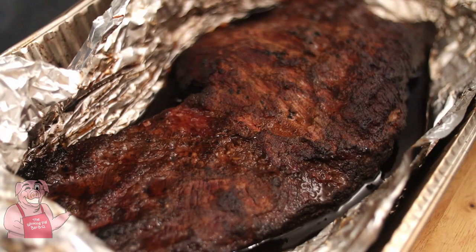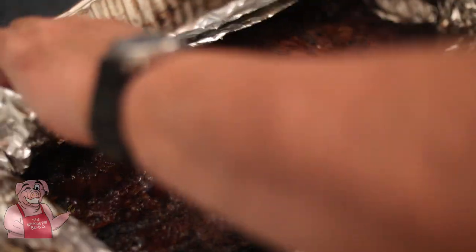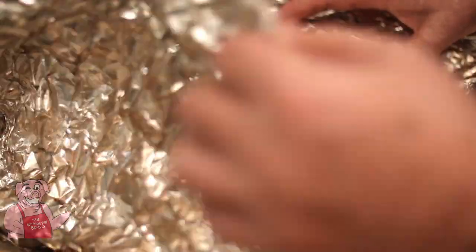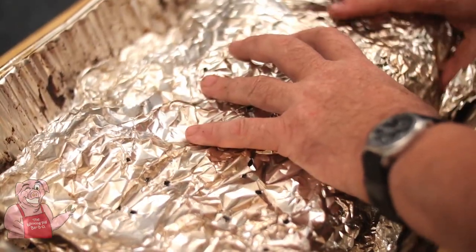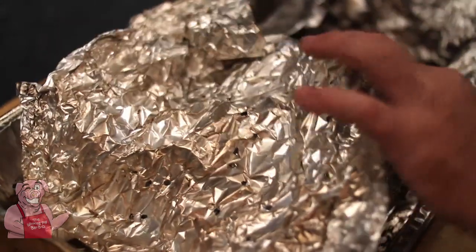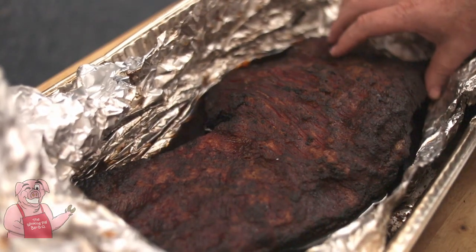I unwrapped it and there's our first look. We're going to let that rest for a good hour and then we'll come back to it. I'm just going to kind of wrap it back up a little bit. It smells wonderful — I'm ready to eat. It has been an hour and a half of torture, but now I'm willing to pull this out. I am tired of smelling it without tasting it.